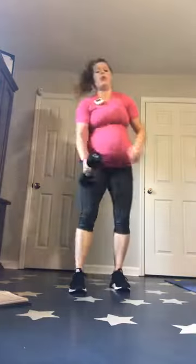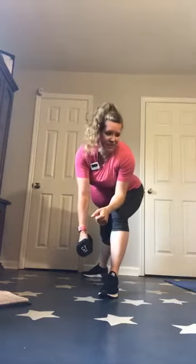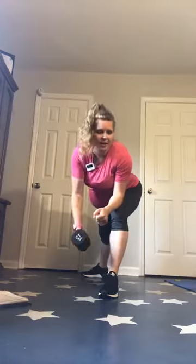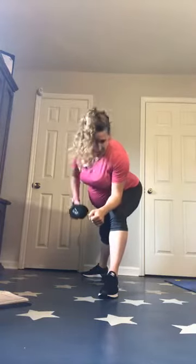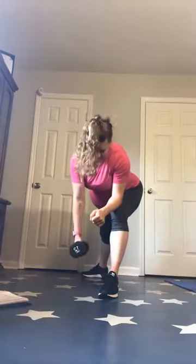You've got 10 seconds to switch it over. After this, we're grabbing little baby weights for L's.